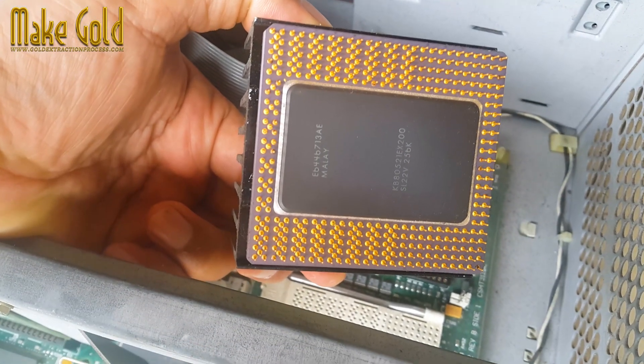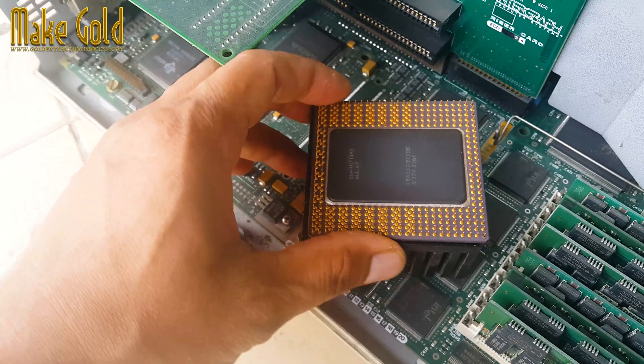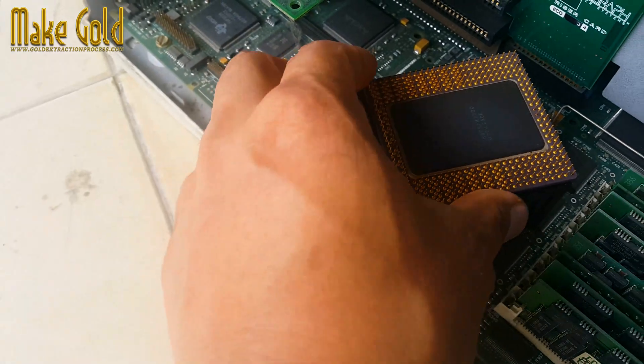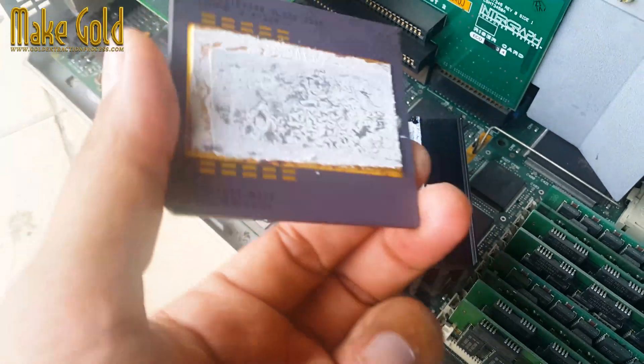Here's a breakdown of what was inside a Pentium Pro chip — CPU die execution units. The Pentium Pro had six execution units: two integer units, one floating point unit (FPU), a load unit, a store address unit, and a store data unit.